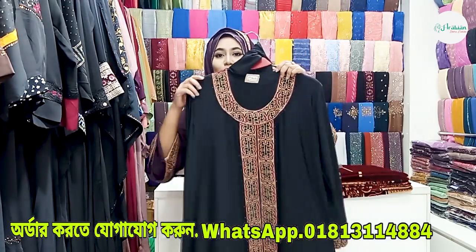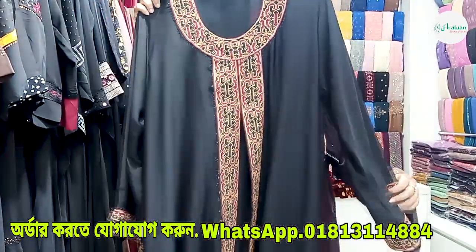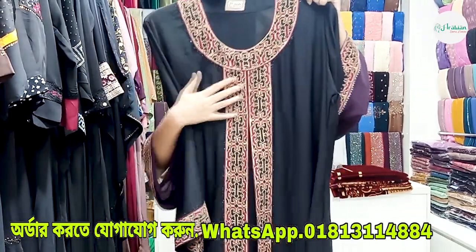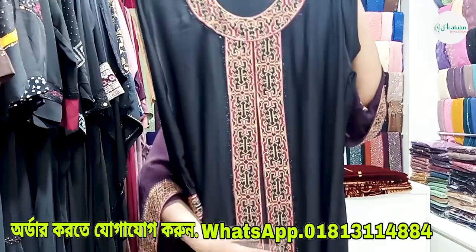Right here we have a very beautiful color — black color, which is a very favorite color. Black color is a very beautiful color. We have already worked with the same golden biscuit color or maroon color. The black color is truly a very beautiful color.